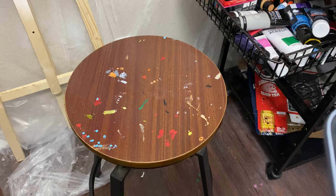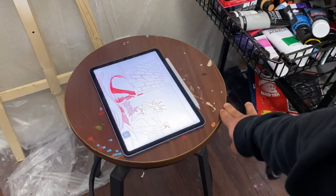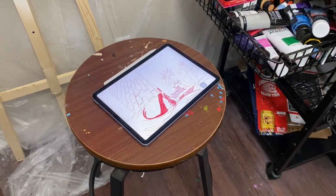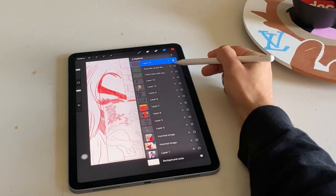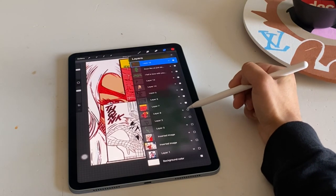Once I get a couple of panels sketched out into something I like, I then get into working on things like the actual line work itself and the color scheme — basically what I want my version of the panels to look like. Once I get it all put together, it typically looks like this.